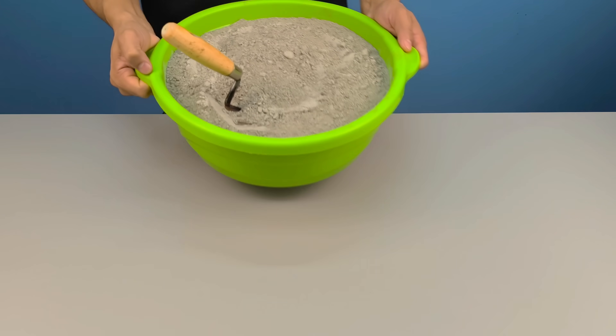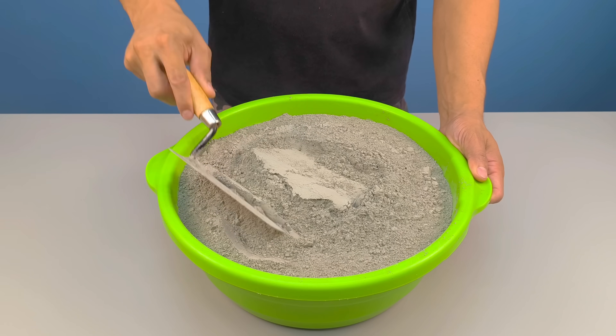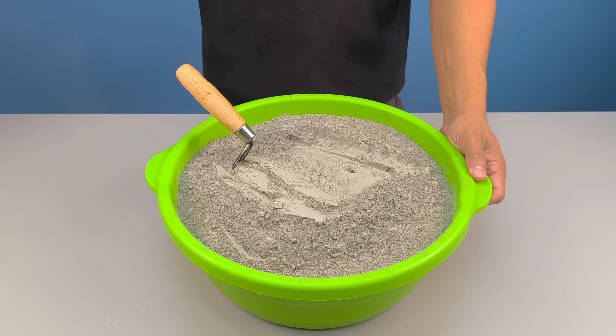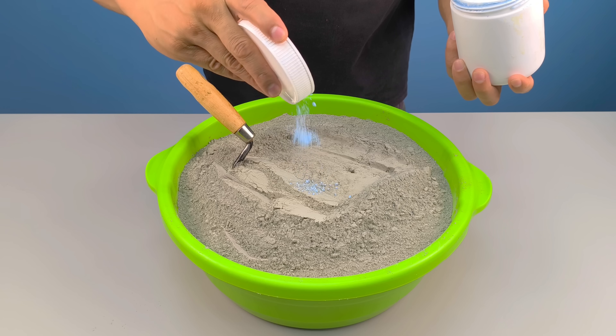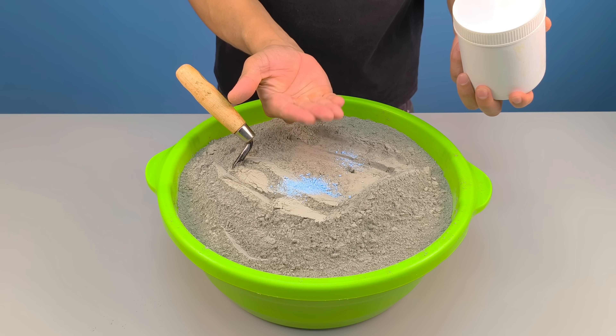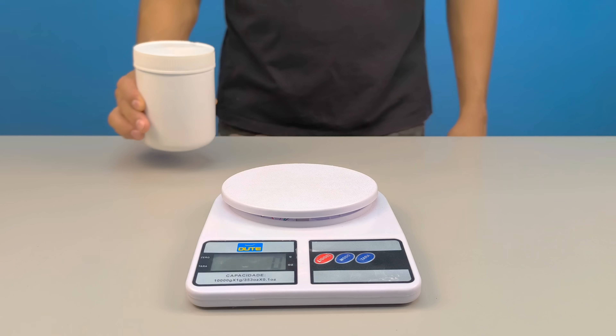Have you ever imagined that a simple mixture of cement and washing powder could reveal a result that seems impossible? What if I told you that this secret has always been right before our eyes, and nobody noticed? Today I'm going to show you step-by-step a surprising technique that combines science, construction, and homemade innovation, and in the end, you'll see a result that truly defies traditional logic.